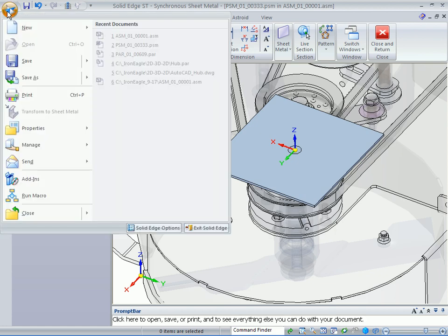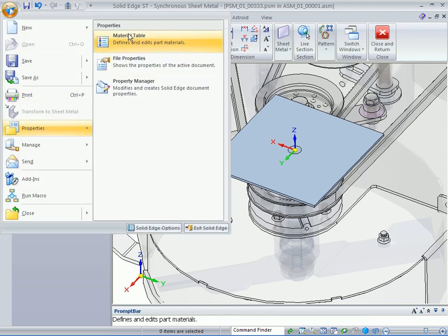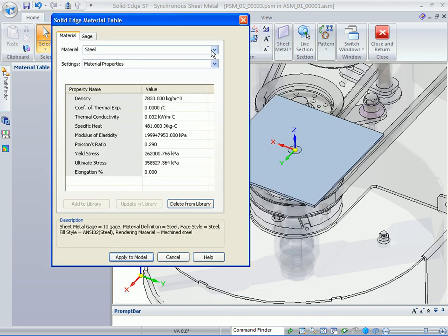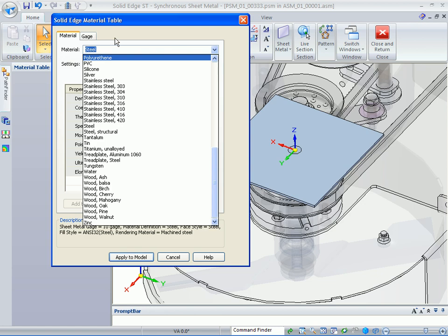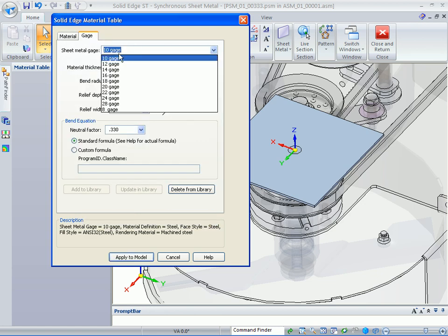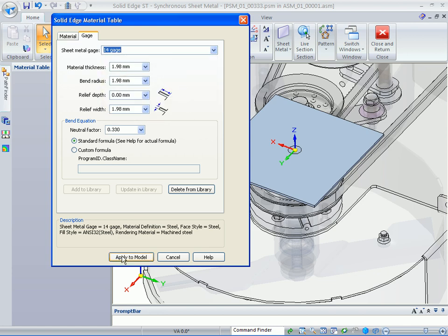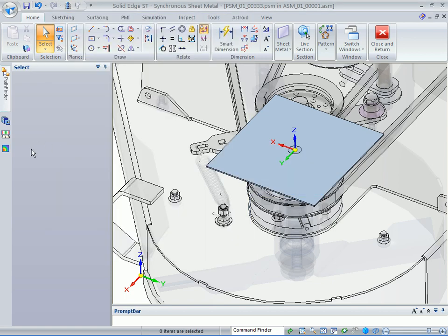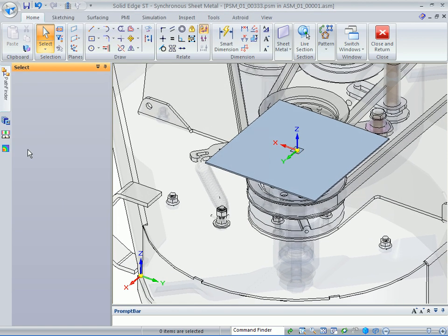How did it get the thickness? You want to go up and show that you go to the properties material table. This is where you specify the type of material that you're going to be using. The thickness is based on the gauge — in this case, you want to change it to 14 gauge. Apply that to the model, and you can see the thickness changed.